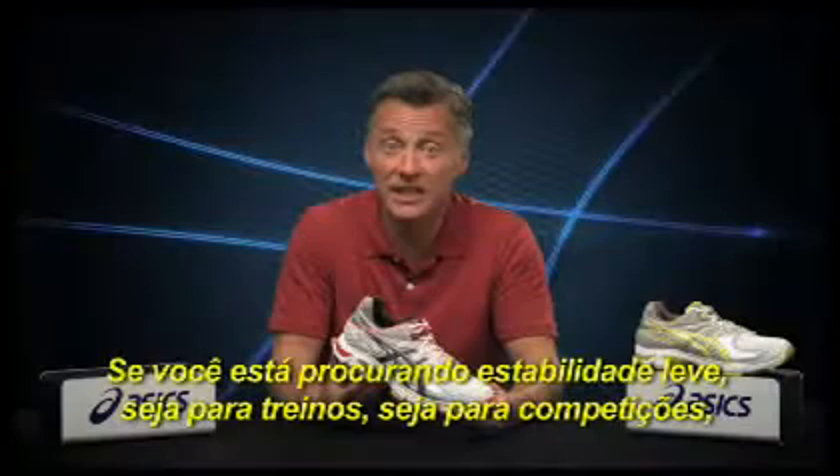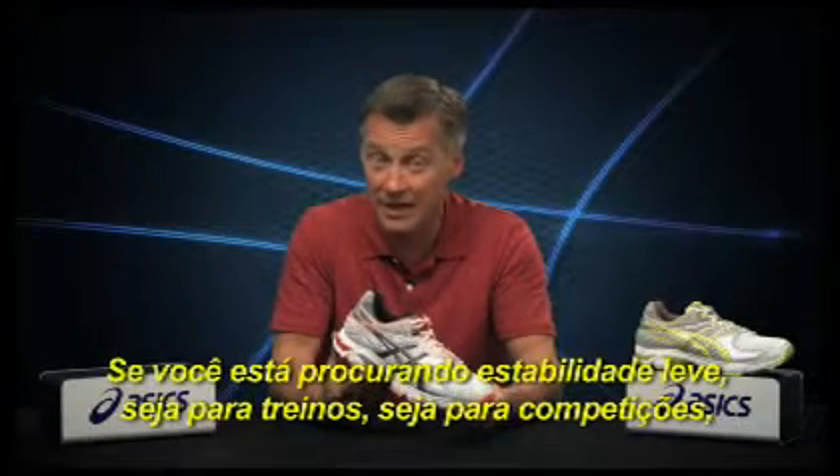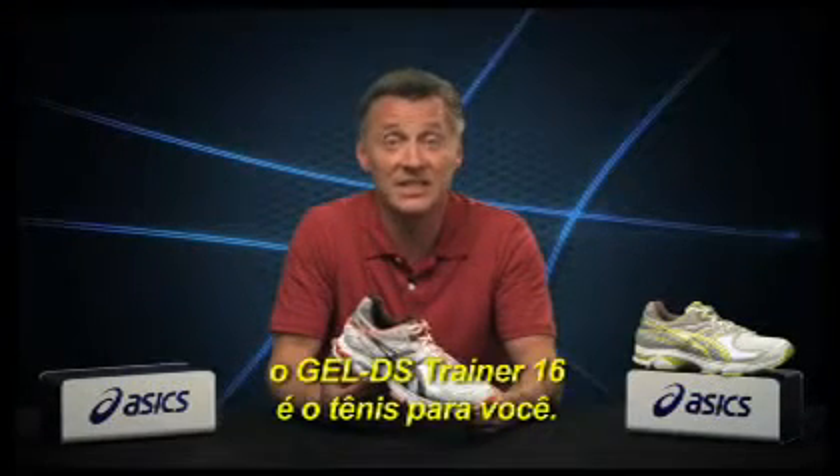If you're seeking lightweight support with a racer-like ride, the Gel DS Trainer 16 is the shoe for you.